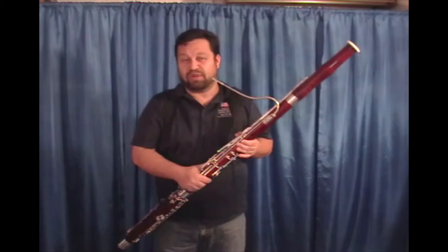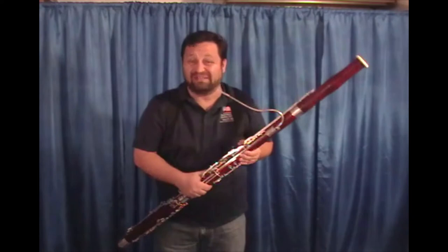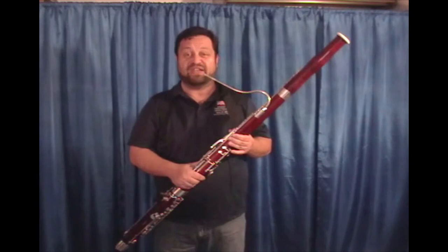Recently I played an opera rehearsal with this reed. I was prepared not to like it, but I really liked it. It survived a four-hour playing experience in that rehearsal and played consistently in articulation speed and sound quality from the beginning to the end.